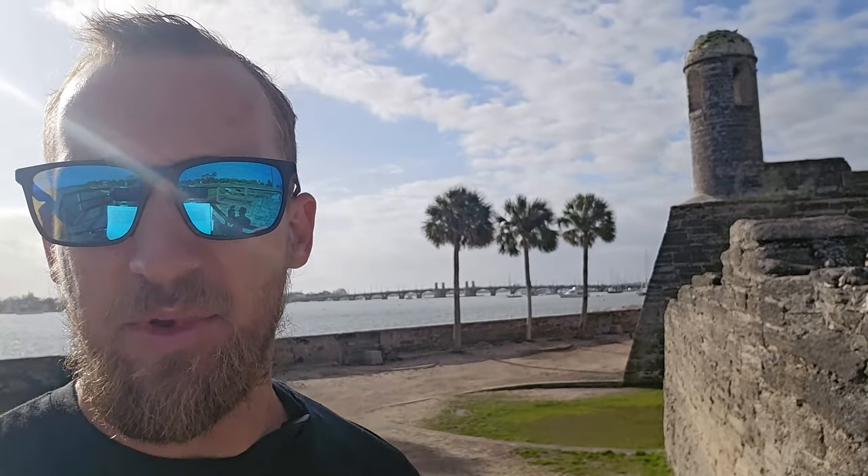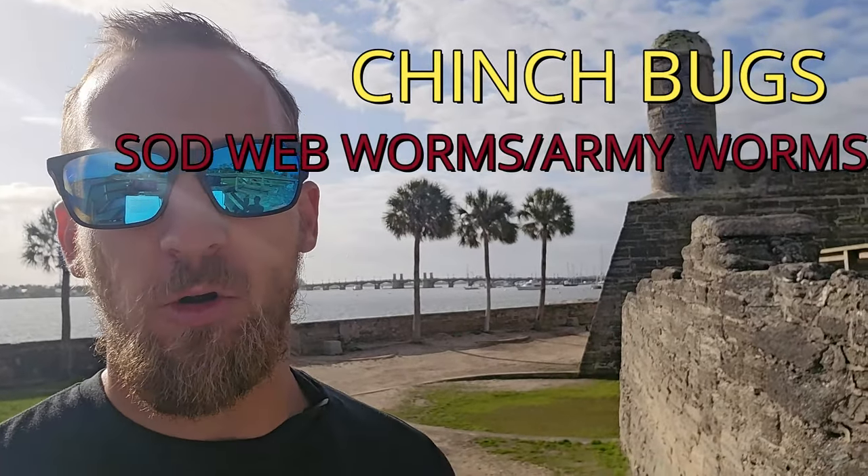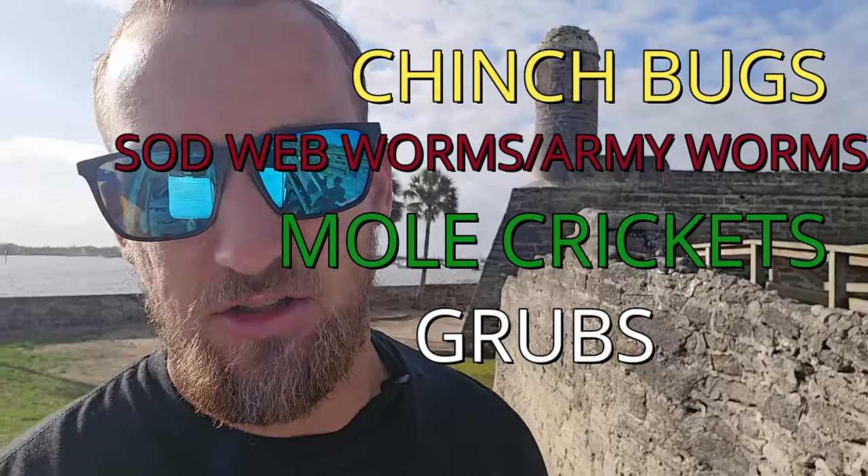In all these areas with St. Augustine grass, we're going to be dealing with pests. The most common pests are chinch bugs, sod webworms, armyworms, mole crickets, and grubs — those are the most common pests that will damage your St. Augustine turf. This issue will be most common in the summer months. I have more videos that go over all these pests in extreme detail, but those pests are what you're going to want to keep an eye on. If you start having damaging areas of the lawn, look those up to see if that's what's causing the damage.